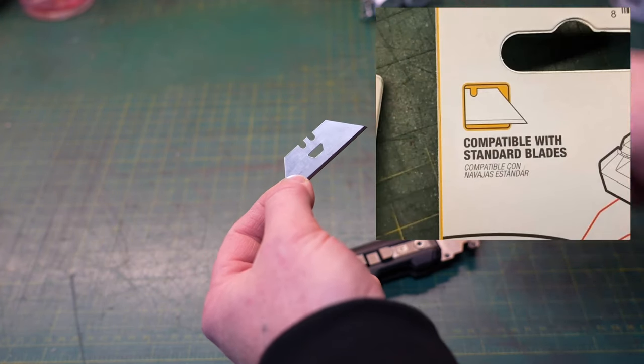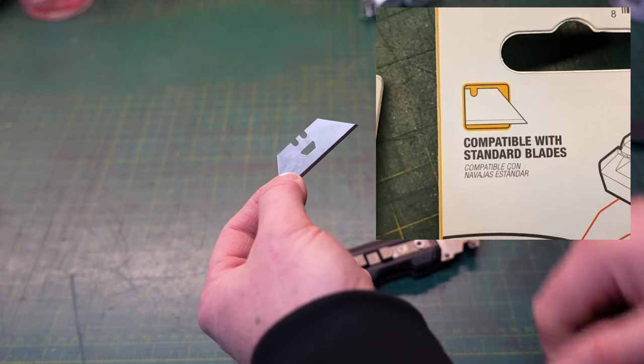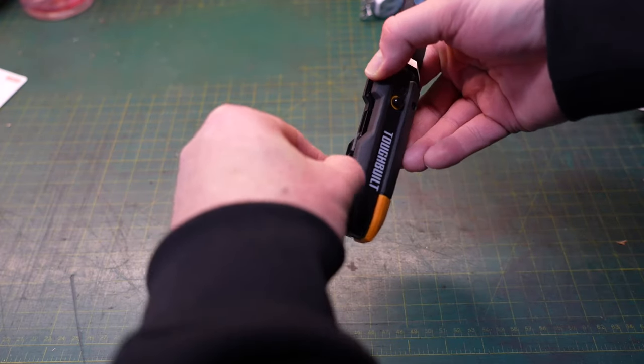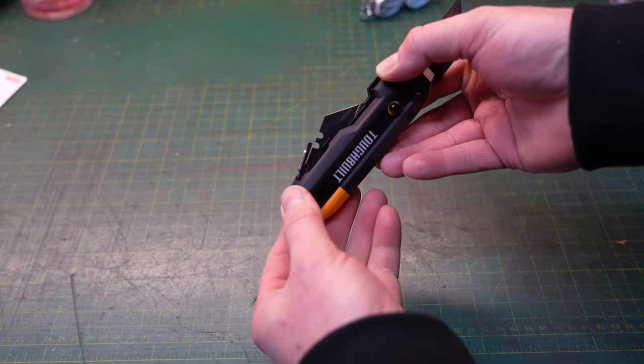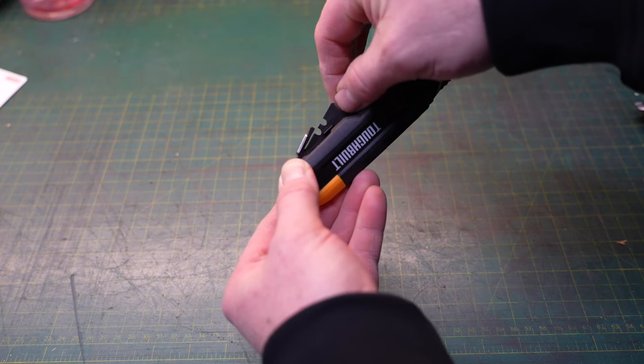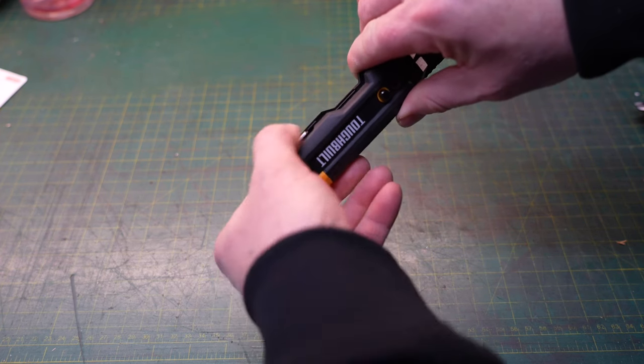You don't need a special blade to use this tool. This particular model holds three extra blades in the bottom — when you pull that little lever, it opens up the blade holder. The blades are held in magnetically, so they're not going to go anywhere as you're using the tool, and they tuck away quite nicely.